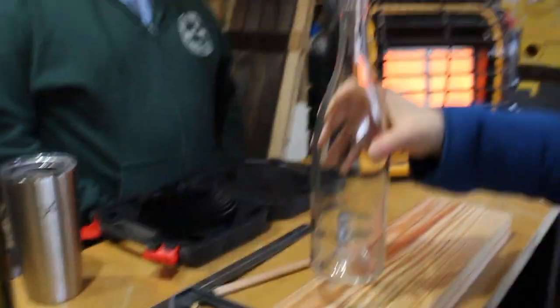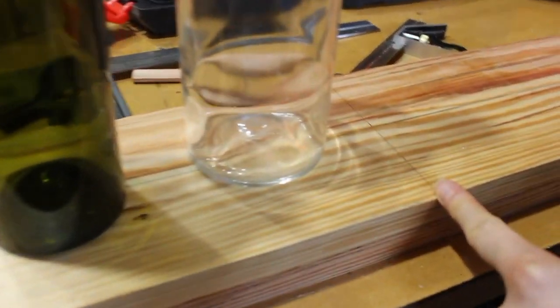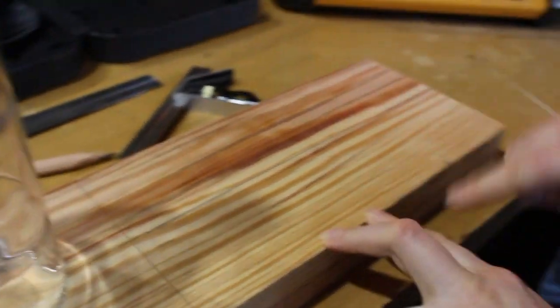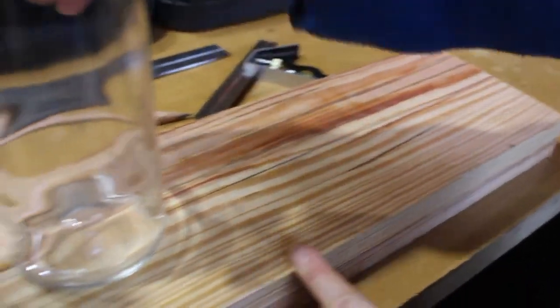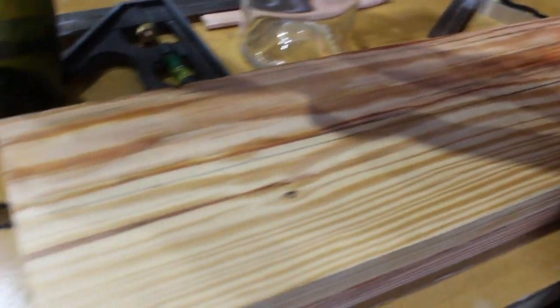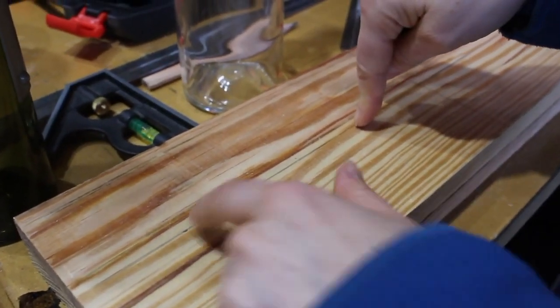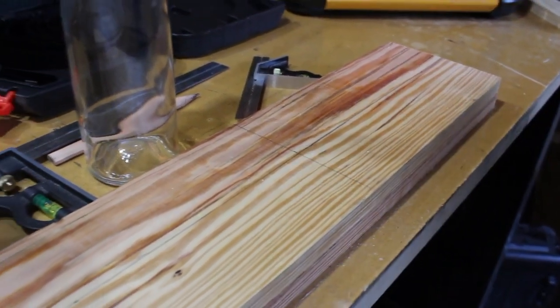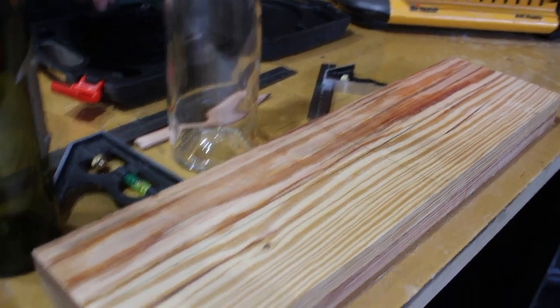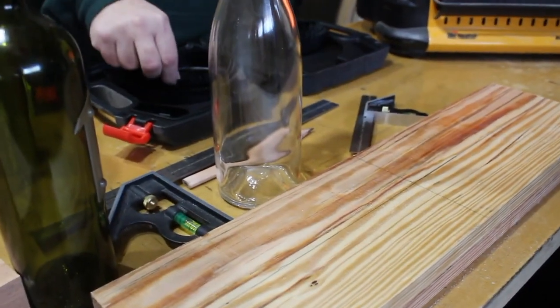Because we want the bottle openings to be spaced evenly, we measured the half point of the board and marked a center line along the length, and also measured the center line from front to back. So along the entire board there is a center line lengthwise and one widthwise. Each hole will be centered both ways, and there will be four total. You could make it for a different number of bottles depending on the size of your piece — we just found four to be a nice number that's easy to space in even increments.